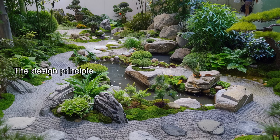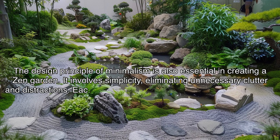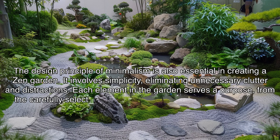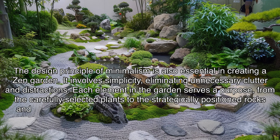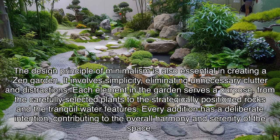The design principle of minimalism is also essential in creating a zen garden. It involves simplicity, eliminating unnecessary clutter and distractions. Each element in the garden serves a purpose — from the carefully selected plants to the strategically positioned rocks and the tranquil water features. Every addition has a deliberate intention, contributing to the overall harmony and serenity of the space.